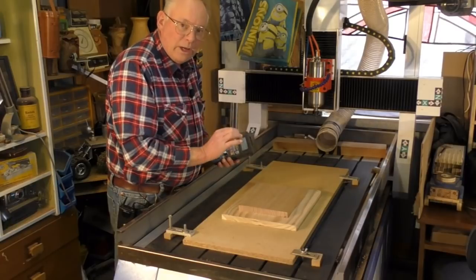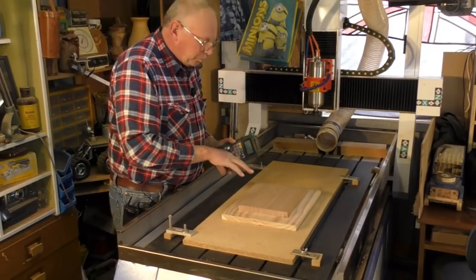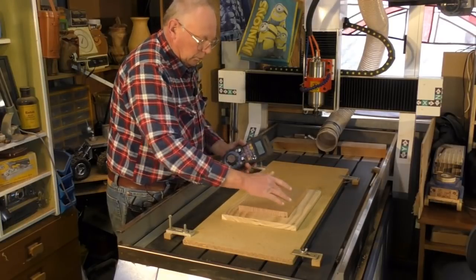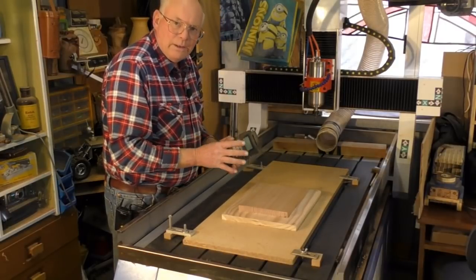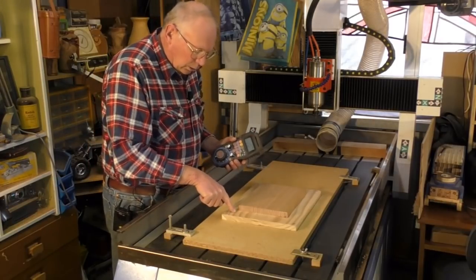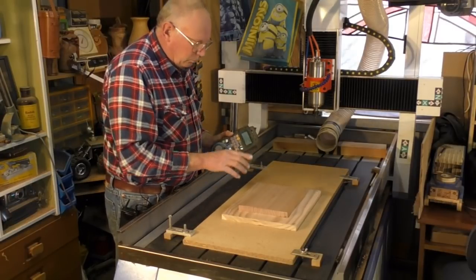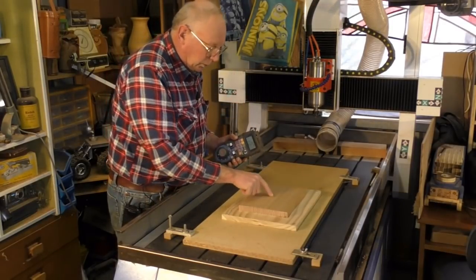In the program I set the start of the work in the center of the material, because with this type of relief job it's much easier to start in the middle of the material. You know you're not going to miss, because this piece of material is near the exact same size as what the end part is going to be, so the datum is in the central position. Normally with a CNC router you'd start on the left-hand front corner, but for this particular job it's much easier to have the start datum point in the center of the material.